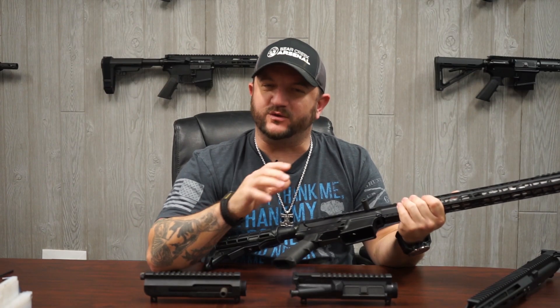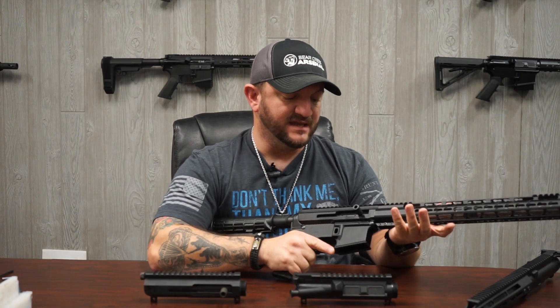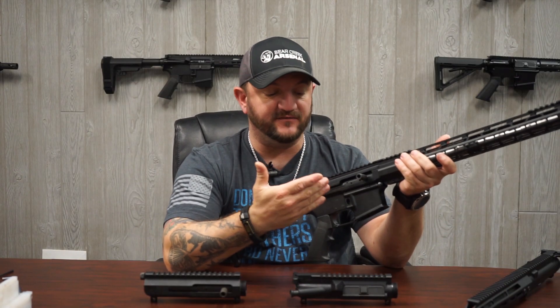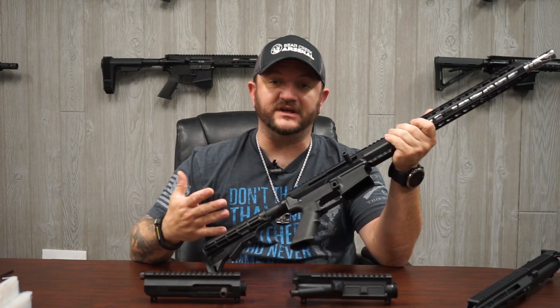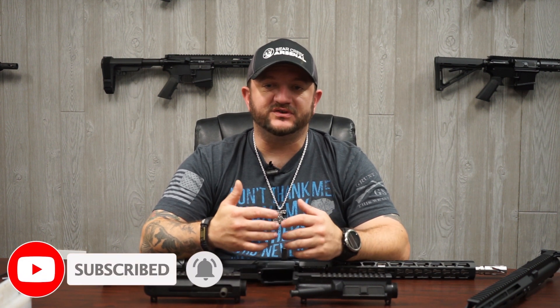Thanks for watching everyone. I hope this clarifies some of the questions about the side charge assembly. It is fairly new compared to how long the AR rifle has been around, and it's still taking people time to get used to it. Having spent a few years in the Army, I got used to the standard receiver, but the side charge does have its advantages. For more questions about the side charge, feel free to email us, like the video, and subscribe to our YouTube channel. We have new videos weekly. Be safe out there — on the range and in the woods. We'll see you next time.